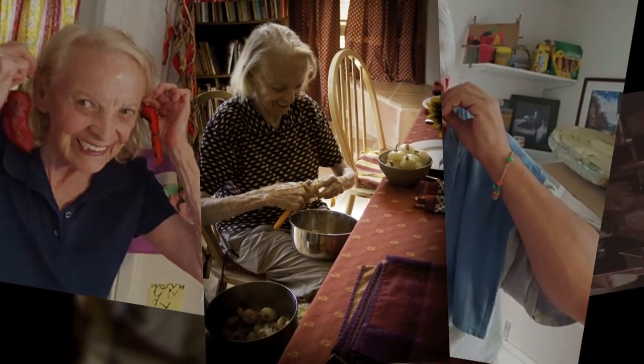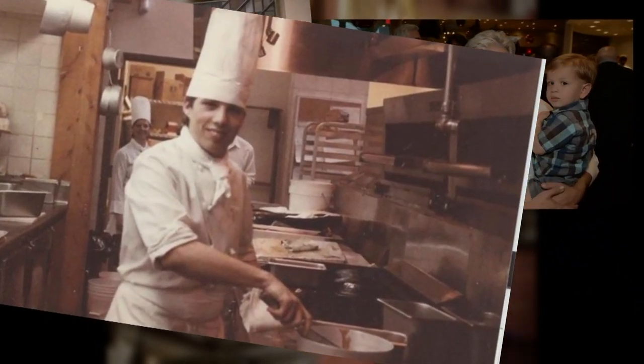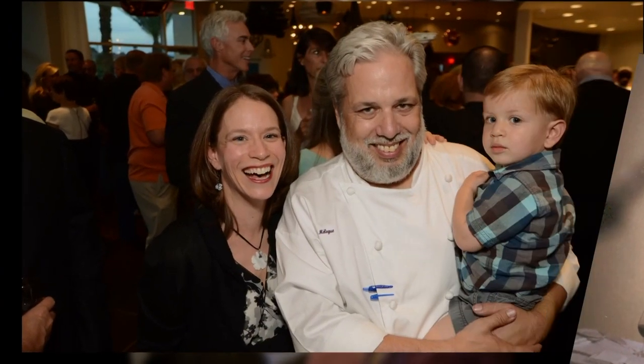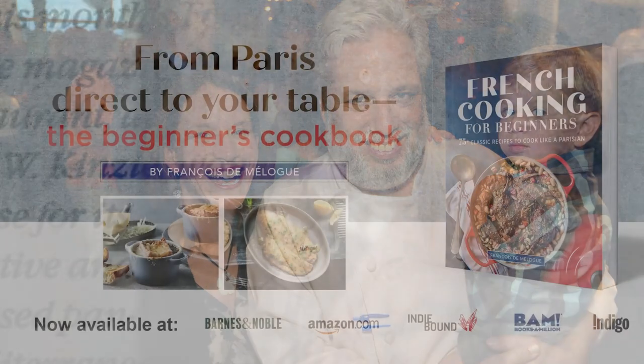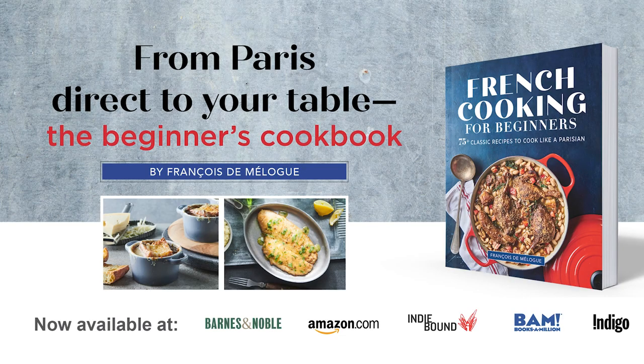She taught me a simple and unpretentious homestyle cuisine that formed the basis of my style when I became a professional chef. I went to cooking school and graduated top of my class. Over the next 30 years I've worked in several highly acclaimed kitchens across the country. I've written two cookbooks including the most recent called French Cooking for Beginners with 75 recipes geared towards starting cooks.